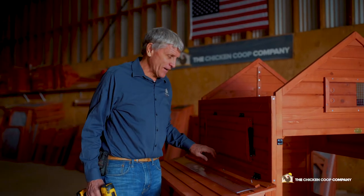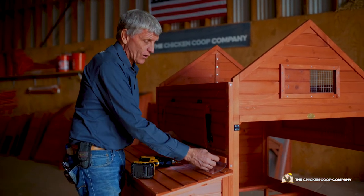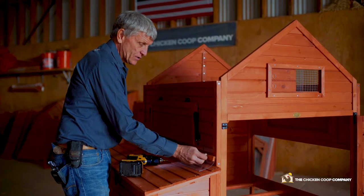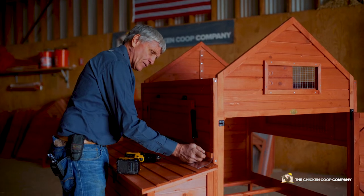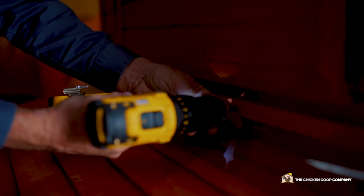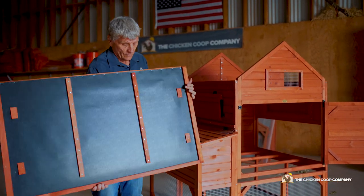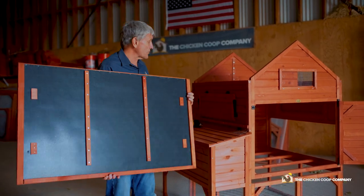To keep the girls dry, we've added flashing to this area so when the water comes off the roof it will hit the flashing and come off, keeping the girls dry. I line this up with the pre-drilled holes and put in the four screws, then repeat the same process with the roof panels. There are reinforced strips and a liner to help make certain that the ladies stay dry.